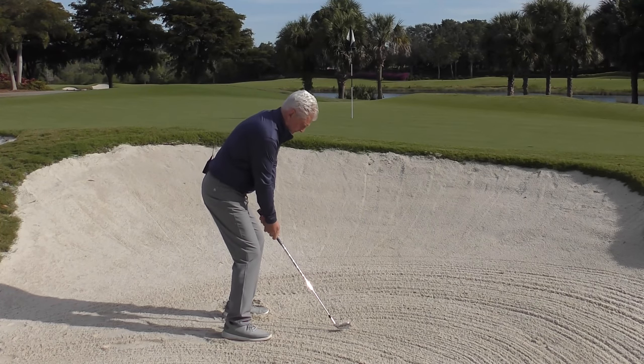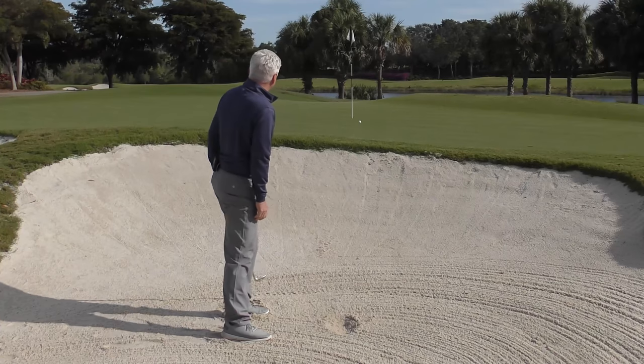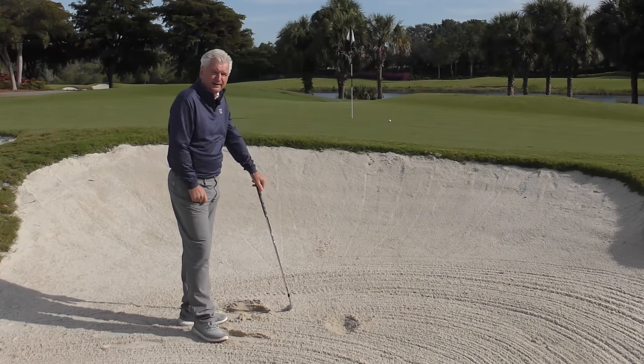Let's have a go. Pick it up and just jam it in the sand there. Not that difficult.